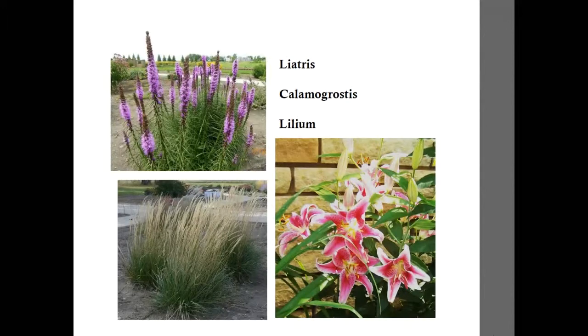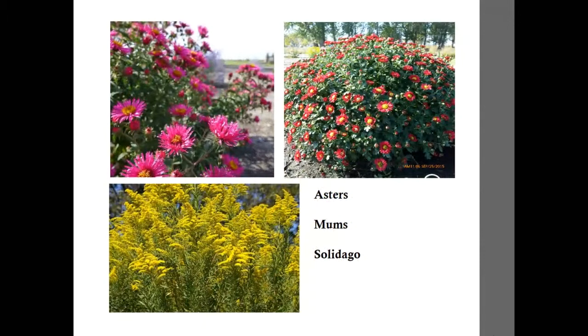Getting into later summer and fall — liatris is a typical florist flower, though it does attract monarchs, so you may want to leave some out in the garden. Many types of lilies work well, with oriental lilies having a nice fragrance and asiatics also available. Perennial feathery grass, calamagrostis, has nice heads to work with. Asters are great in fall because they get even better color at 30 to 32 degree temperatures. Mums are also a classic fall cut flower. Solidago, the goldenrods, are a really nice cut flower and don't cause hay fever, so feel free to bring them in and enjoy them.